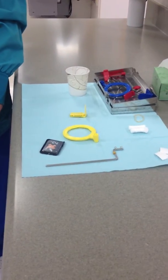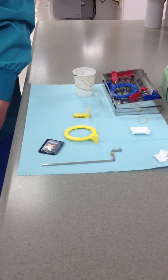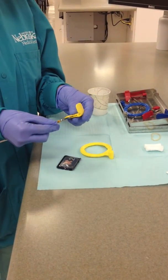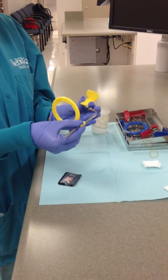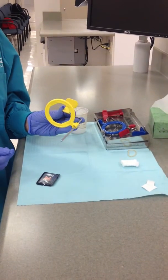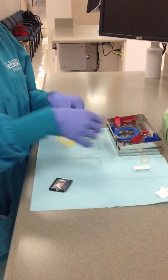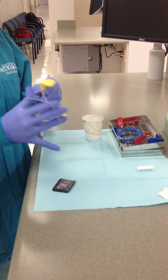A film holding device is usually used to position the film. The device has a bite block for the film and a ring which helps to align the beam. To start, glove up and assemble the XCP unit. The cotton roll is used for stability on the arch opposite the one being radiographed, and also for comfort for the patient when biting. They are secured with a rubber band to the bite block.